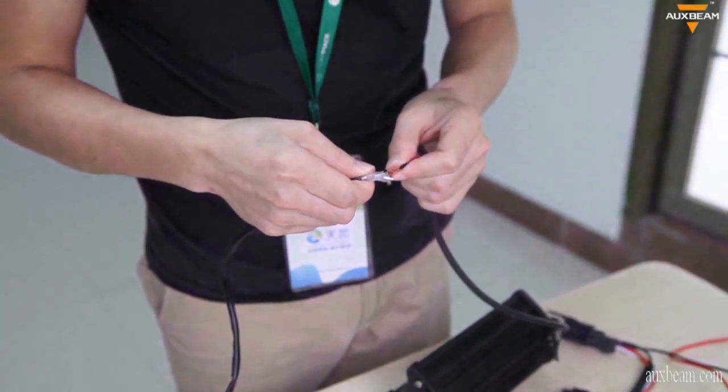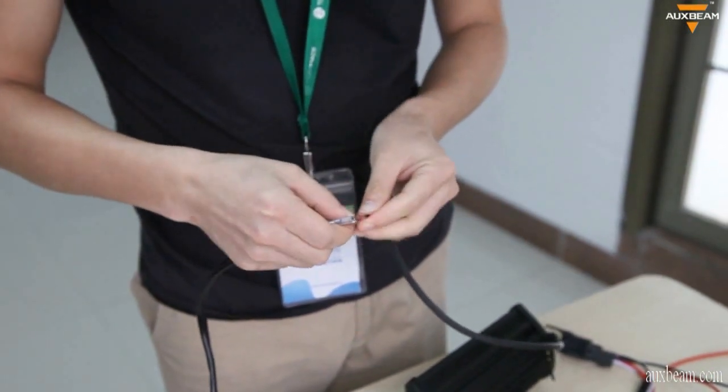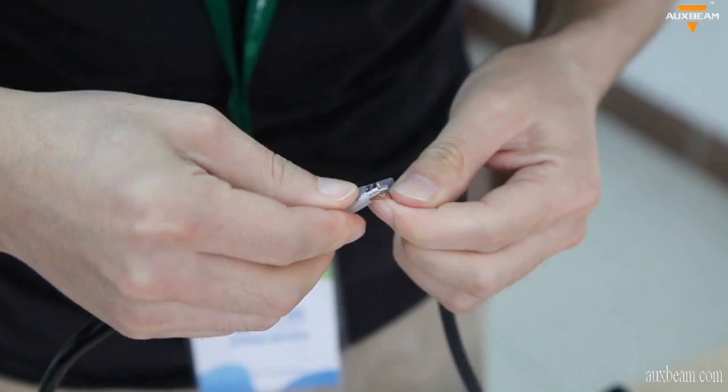To start, we are going to connect the LED light bar first. For the relay, connect the black wire to the battery negative, and the red wire to the battery positive.